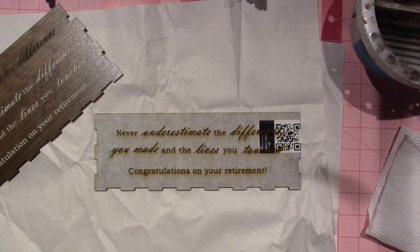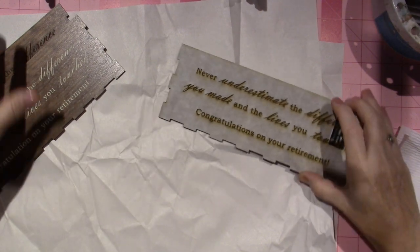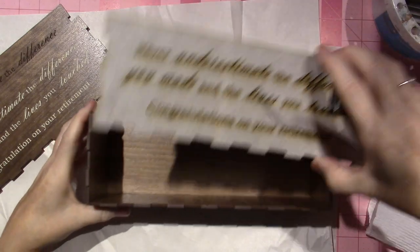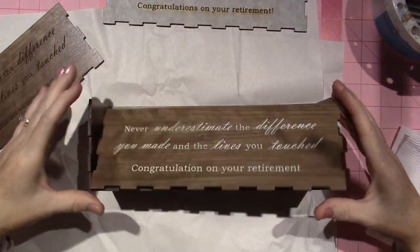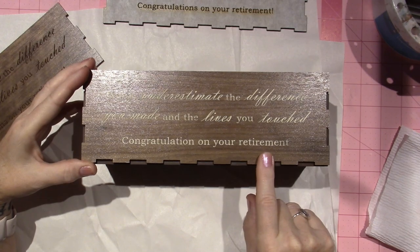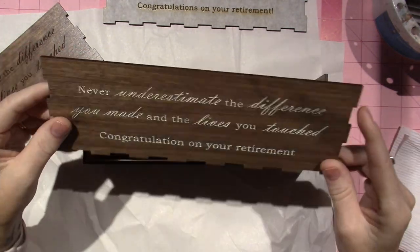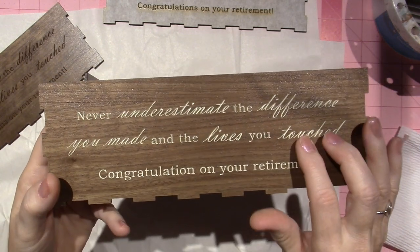Hello, it's Sarah, and today I'm making a project for a friend of mine whose mother-in-law is retiring. It says, 'Never underestimate the difference you can make in the lives you touched — congratulations on your retirement.' It's in walnut and we cut it on the Glowforge, and the white lettering is because I put pink paint on it.